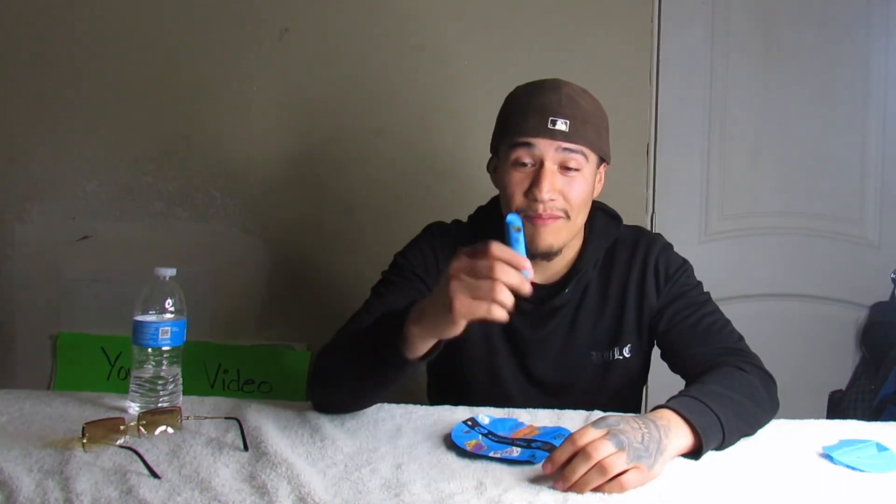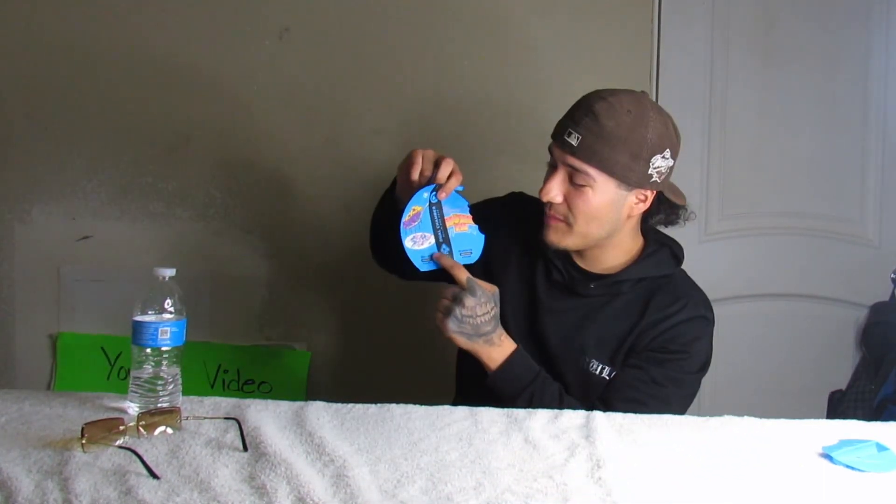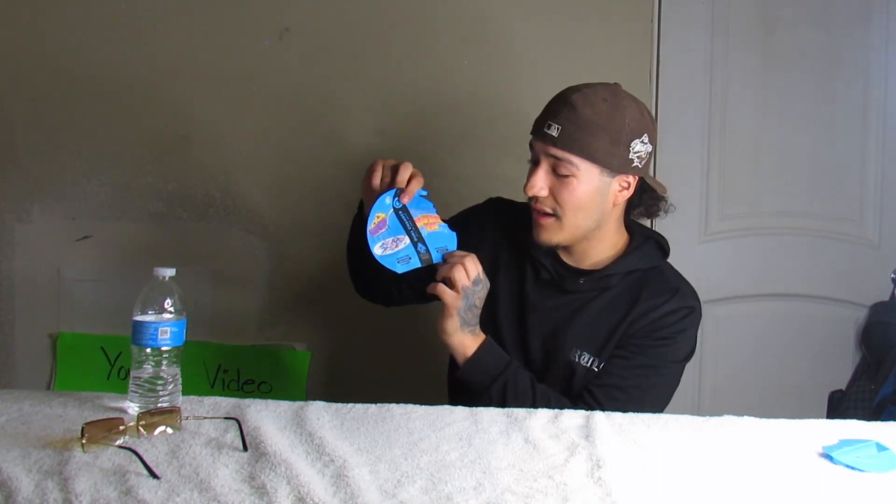That was it for today's video. I went out and bought the Cookies dual chamber — this is my second time buying it and it did not disappoint. Right now I am pretty lit. I definitely recommend it: the flavor was A1. Out of the two, my favorite flavor-wise is the Berry Pie, and for strength I'm going with the sativa hybrid — it hit harder than expected.